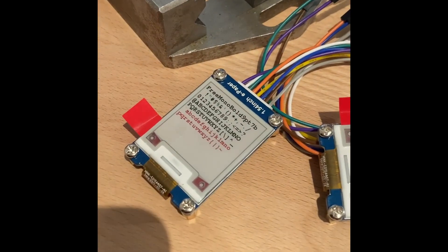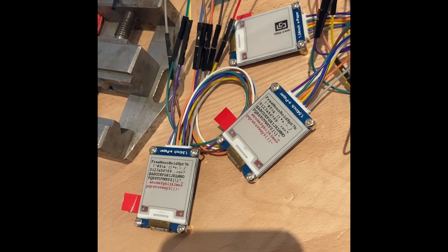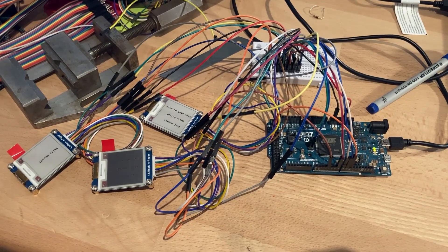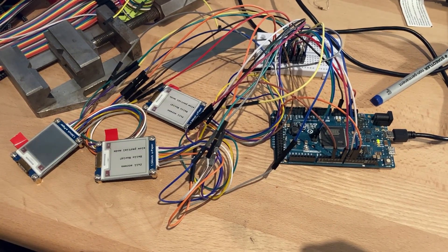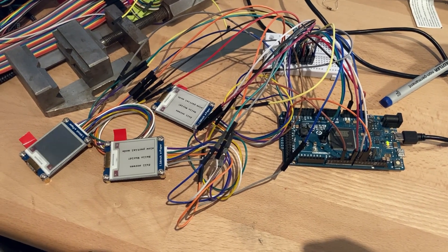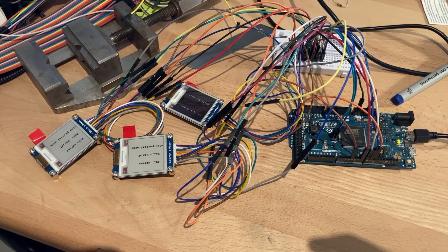Besides everything described working surprisingly well, we also had to face some drawbacks. The plan to provide Mr. Gox with some functioning displays on his desk had to be discarded pretty early. The actual approach was to use three small e-ink displays, the ones you know from e-readers, to let him view his numbers and read messages from the Twitch chat. Due to the limited image quality of the cameras, any content on the displays was hardly readable. On top of that we couldn't figure out a reliable and well-performing way to integrate them into the system in the given amount of time and with the hamster security measures necessary.